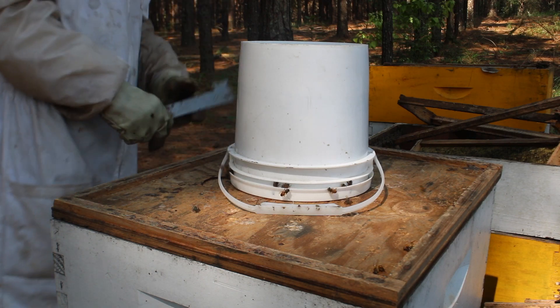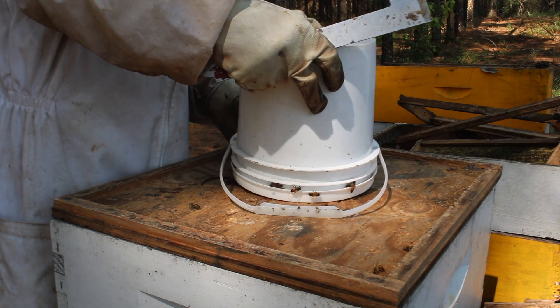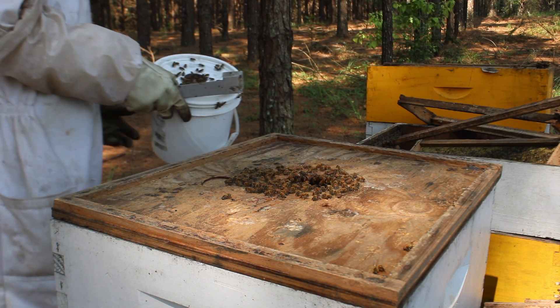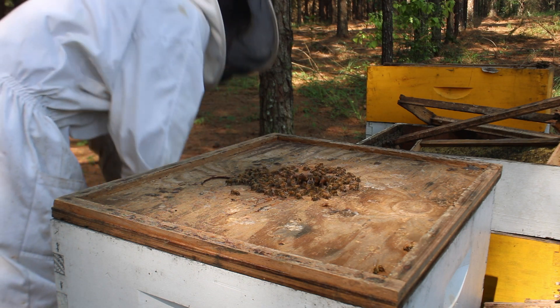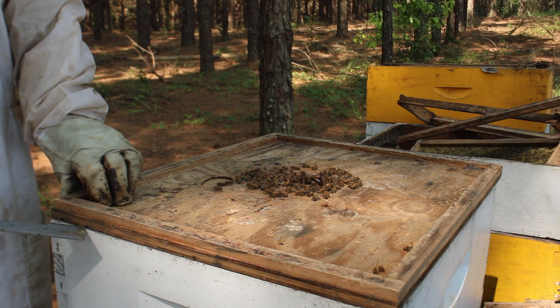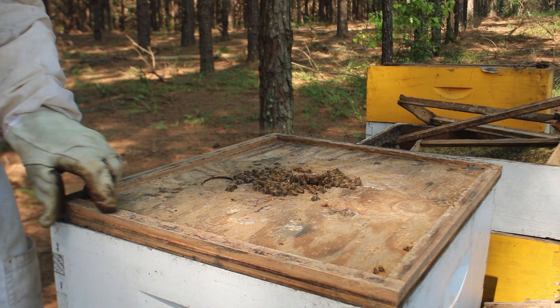Hey everybody, welcome to Wildwoods Honey Farms. I'm Grayson, and today I wanted to get into this colony, this hive, and show you what's going on. This was a nuke and I transferred it to a 10-frame box, and it has been a while since I've given you an update on this exact hive, so that's what we're going to be doing today.